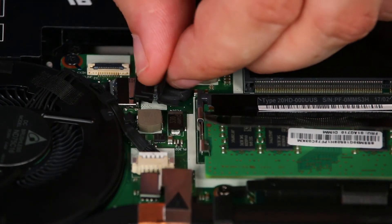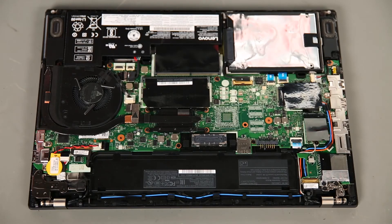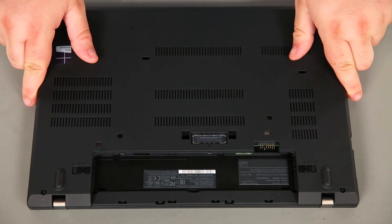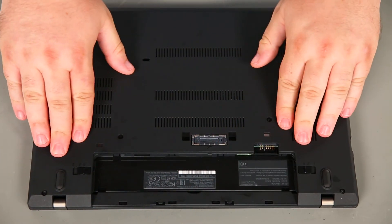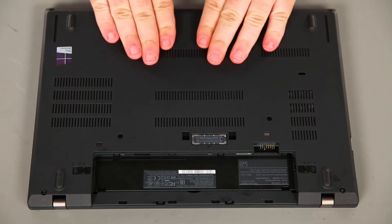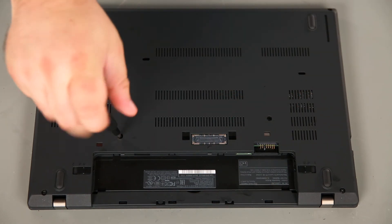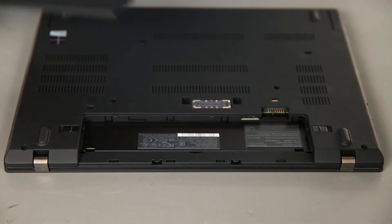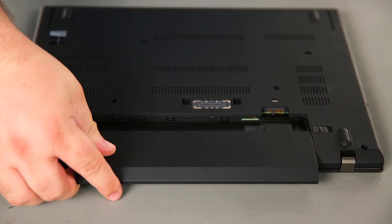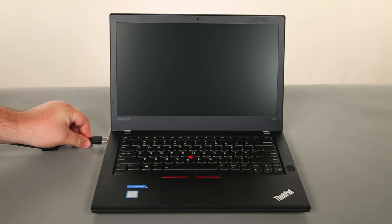Next we're going to connect the internal battery cable to the system board. Now we're going to place the base cover assembly onto the system and press down around the edges to lock the clips into place. Then we need to tighten six captive screws. Now we're going to insert the removable battery to the bay and slide it in until the switches lock into place. To enable the internal battery, all we need to do is connect the power adapter.